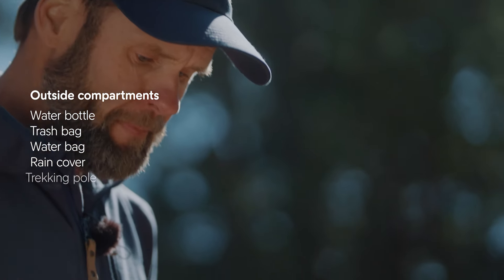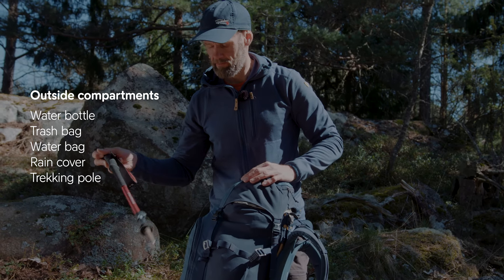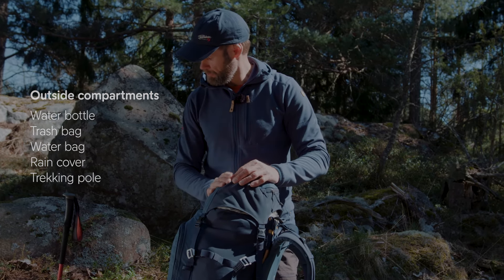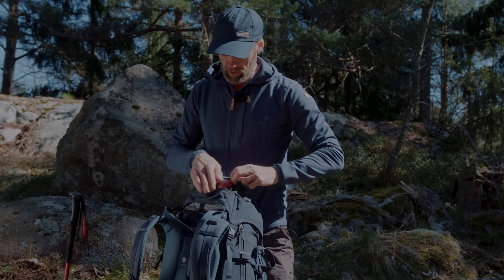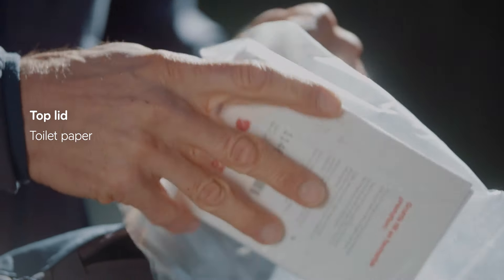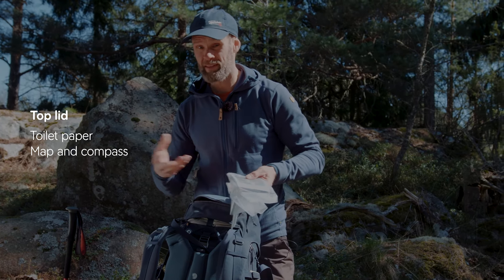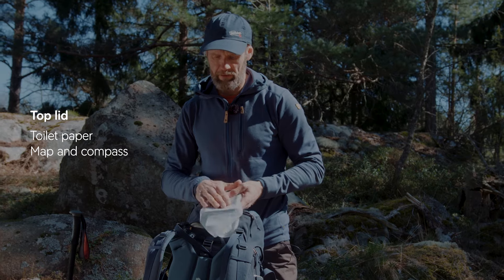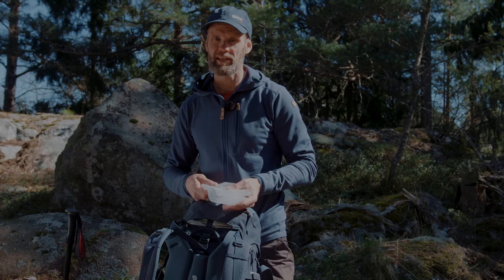On the side I have attached a trekking pole, which can of course be made longer. In the top pocket for easy access I have my toilet paper, and here is also my map and compass. Even though I have a phone with a map and GPS, the physical map is hard to replace if you get caught with no battery and need to navigate with traditional skills.